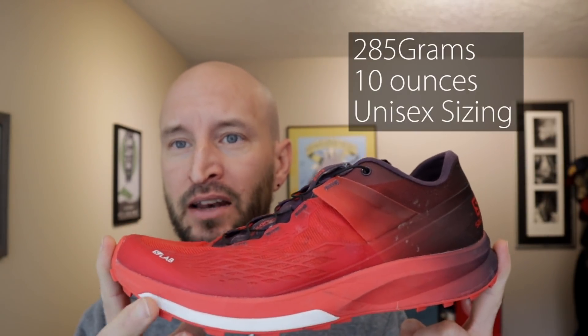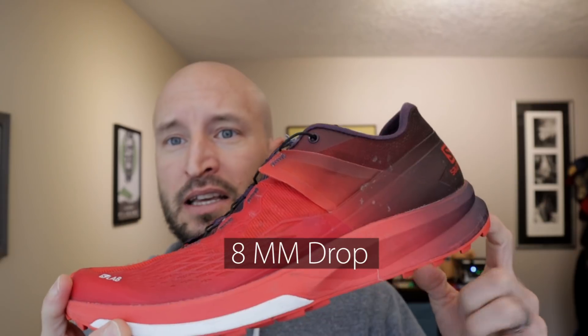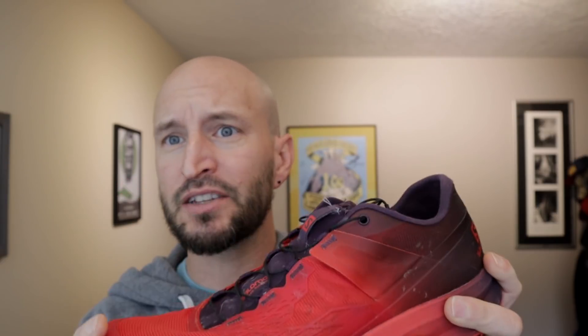As its name states, this is the second version of the S-Lab Ultra. This is 285 grams in a men's size 9 — it's a unisex shoe, so I couldn't find the women's weight on Salomon's site or anywhere else, but it is less than 285 grams. That's 10 ounces for folks here in America. It has an 8 millimeter drop from heel to toe, measuring 26mm at the heel and 18mm at the toe. It is focused directly at the ultra running crowd, which is interesting — this is another shoe from a major trail running brand targeting this sub-segment of the market.